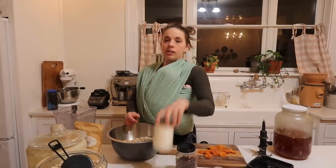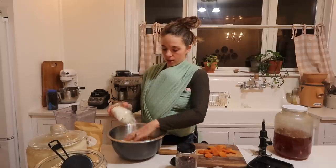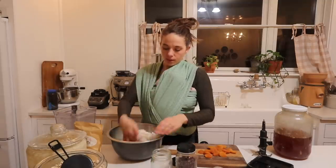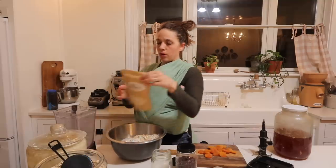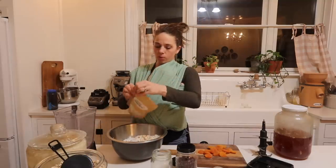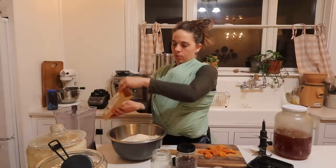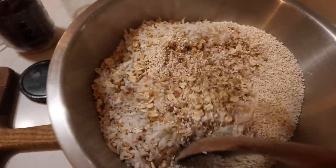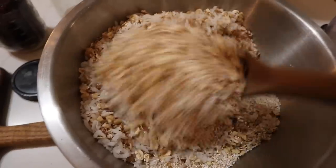The next thing to add in is some coconut. Normally I do both flakes and shreds because it adds a nice texture, but all I have this time is flakes. Then I'm going to add in my popped amaranth — I'll probably do about a cup. Let me bring the camera over so you can see. So here's our combination of coconut, oats, and popped amaranth.